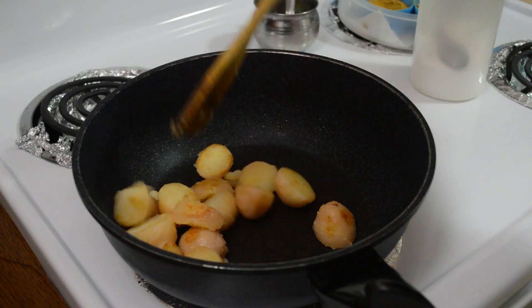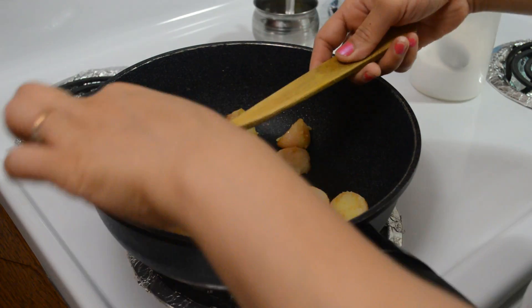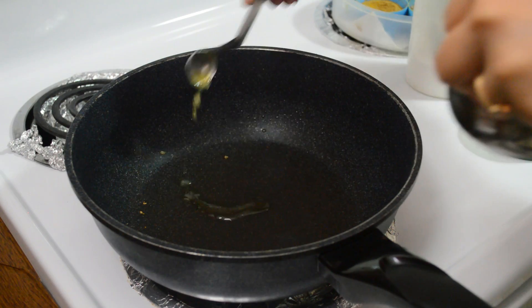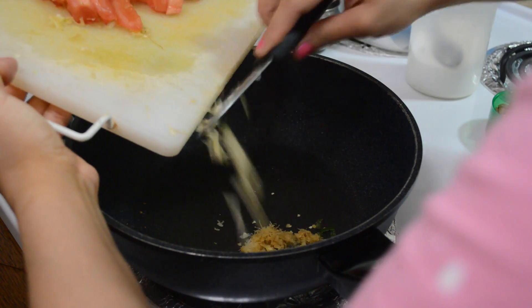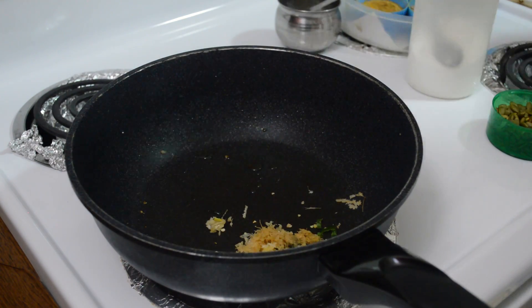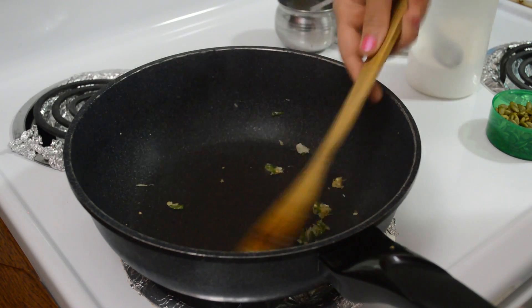See, this is golden brown and now I will remove it. Now in the same pan, I am taking 1 teaspoon of ghee and I am adding grated ginger and garlic, and cooking it for some time so that its raw flavour goes away.